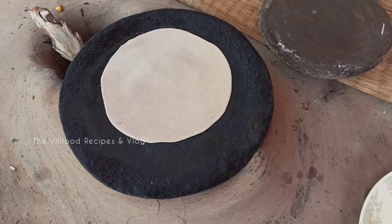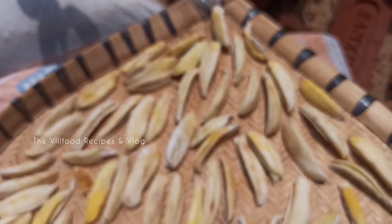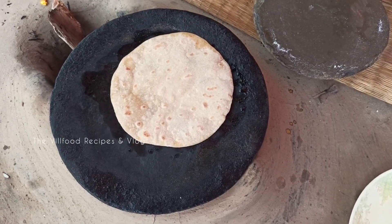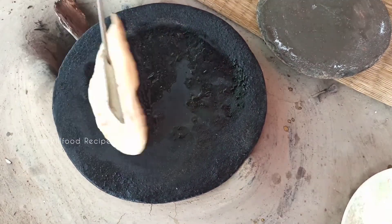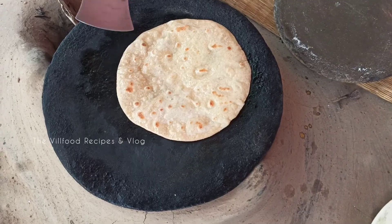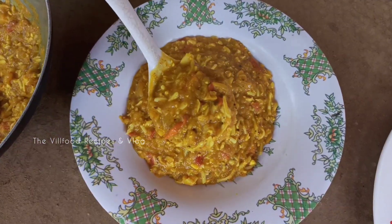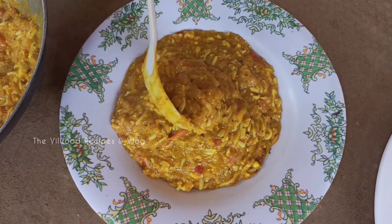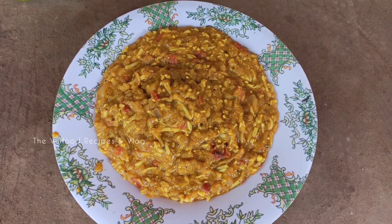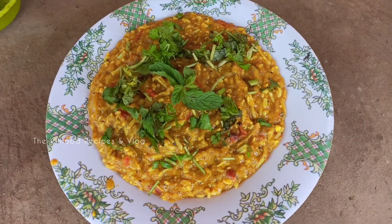এর পর বানিয়ে নিচ্ছি কয়েকটা পরোটা। এখন কড়াই থেকে অন্য একটা পাত্রে এক কিমা নামিয়ে নিচ্ছি। এর পর উপর থেকে কিছু ধনে পাতার কুচি ছড়িয়ে দিচ্ছি আর একটা ডাঁটি সমেত পুদিনা পাতা দিয়ে এক কিমাটা সাজিয়ে নিচ্ছি।